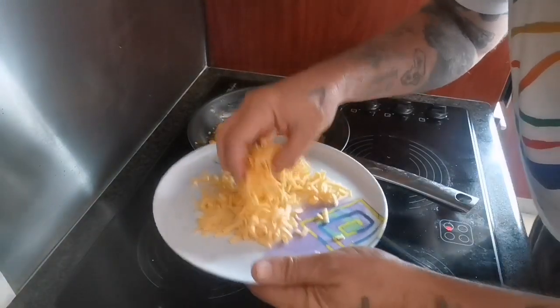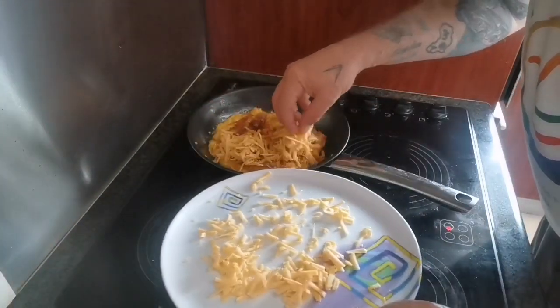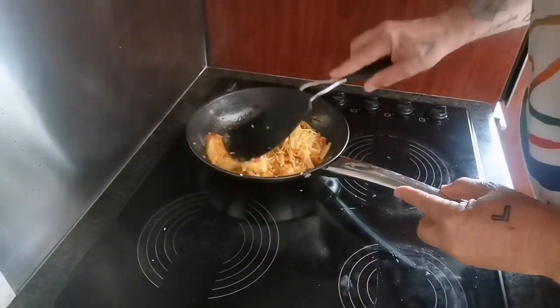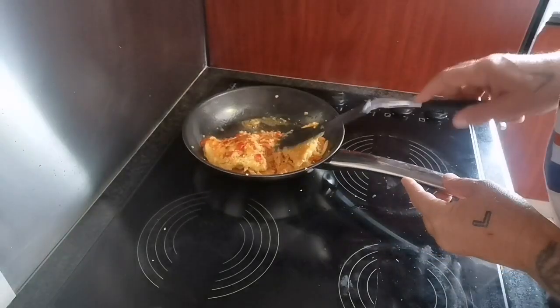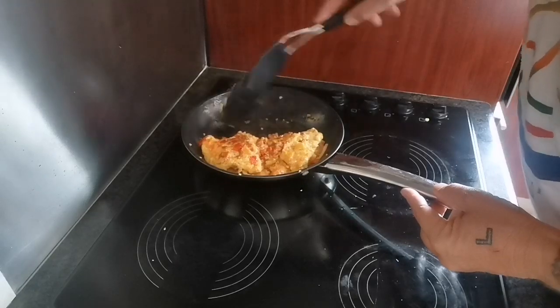Now I'll take a little bit more cheese and put it on half of it, then fold it over just to get the cheese all melty.